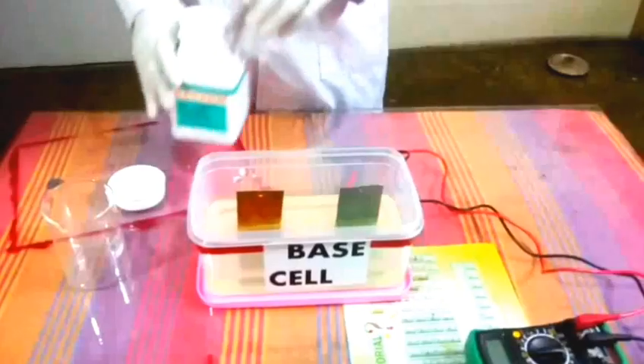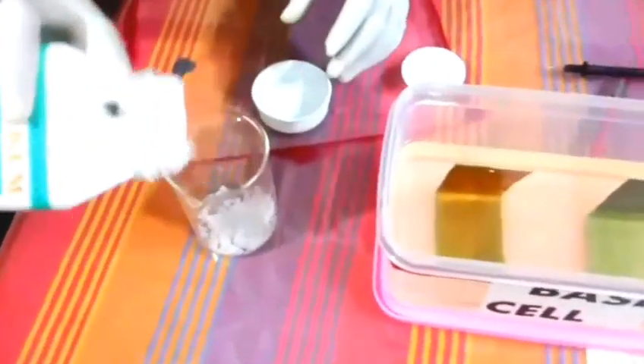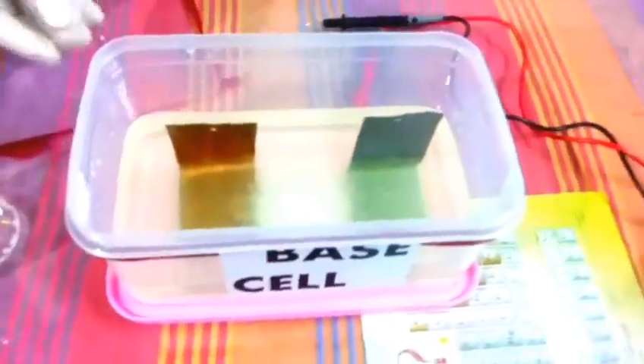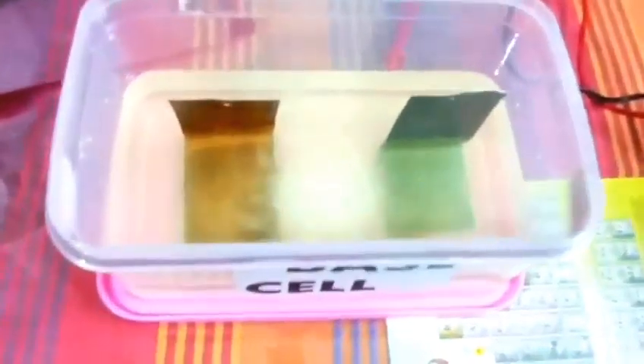Now we will move on to our base reactions. We will put 30 grams of sodium hydroxide into the beaker. Now we will put some sodium hydroxide into the base solution.